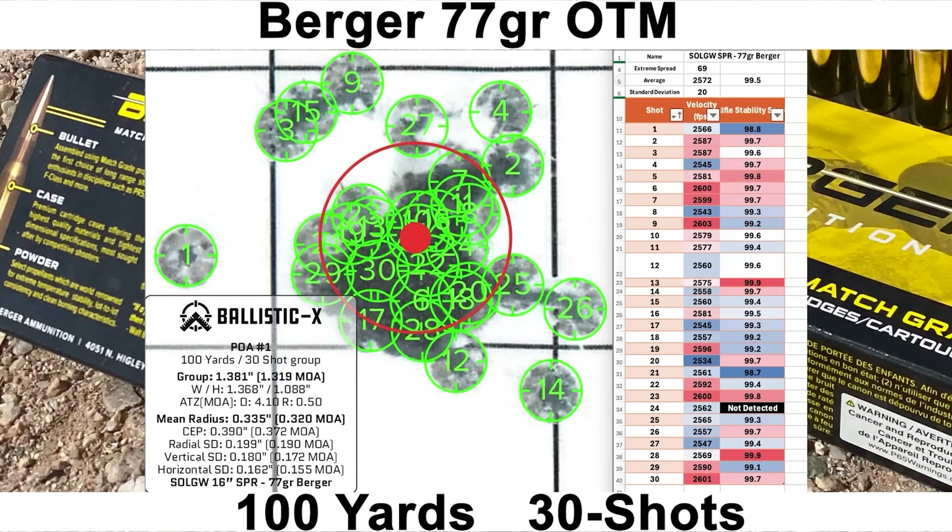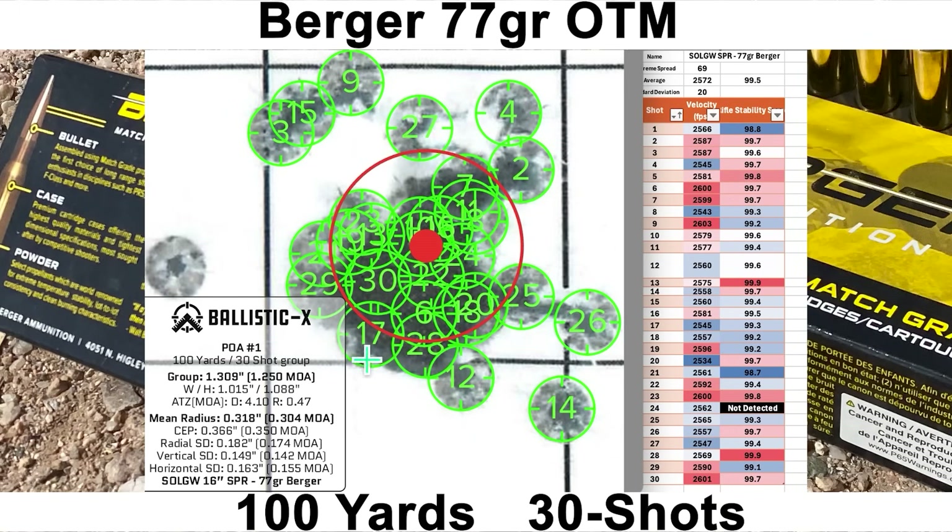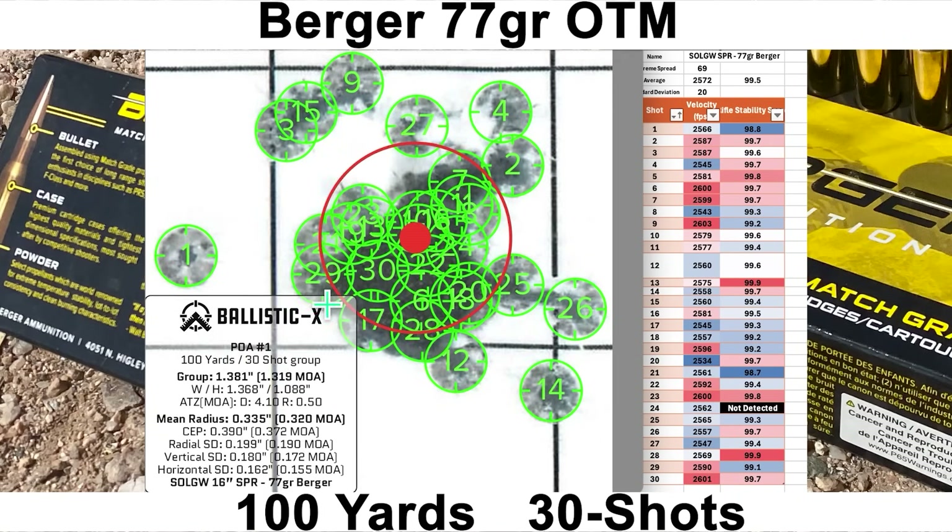The 77-grain Berger group: average velocity of 2572 fps with an SD of 20 and ES of 69, and an average stability score of 99.5. Pretty good velocity numbers. The group size was 1.319 MOA with a mean radius of 0.320 MOA — another really good group. Although to start out, I kind of shanked shot number one; I was thinking about restarting the group but just went with it. Without shot one, the group size would have gone down by about a tenth to 1.250 MOA and mean radius down to 0.304 MOA — not a huge difference, so we're keeping it in.